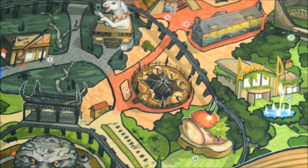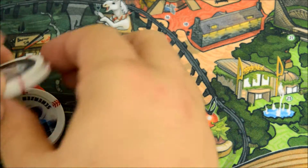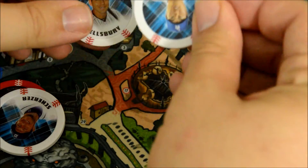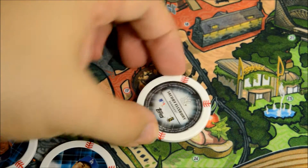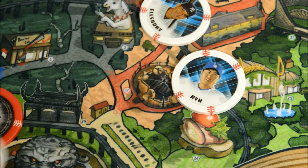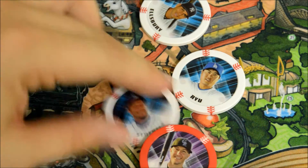All right, two more packs. That just tore easily — maybe I'm going about this the wrong way. There's a magnetic here — it's Ellsbury, so we got magnetic Ellsbury. Ryu. And Tulowitzki is our red border. Cool.